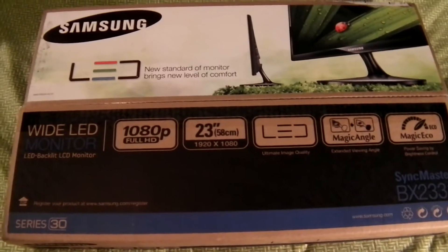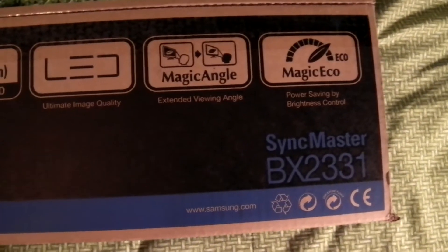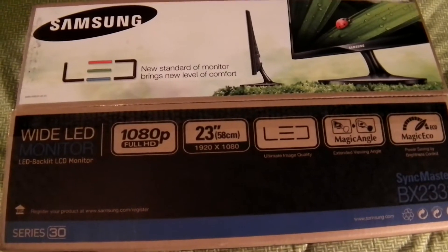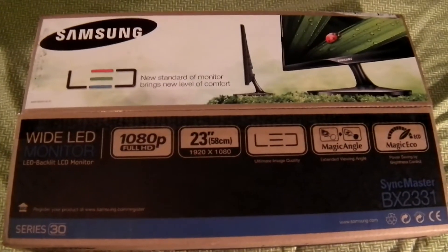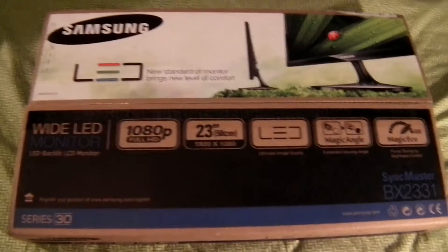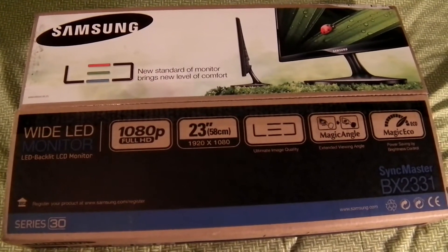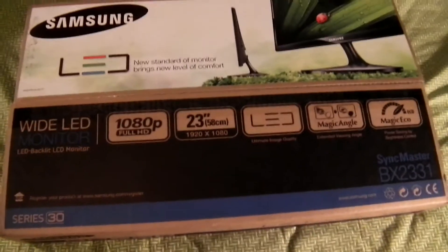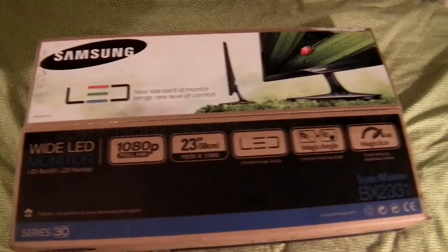Hey guys, so I have the Samsung Sigmaster BX2331. This was released, I believe, a couple weeks ago. I ordered this from Newegg for $180. It seems relatively new. A lot of people have already been reviewing it and it seems it's leaning towards the good side.